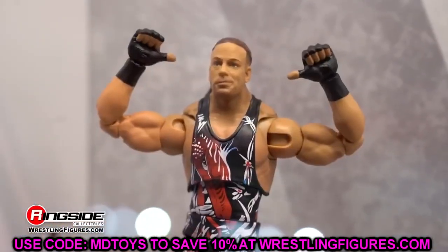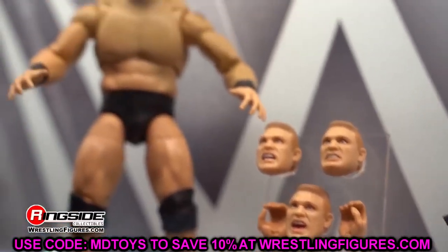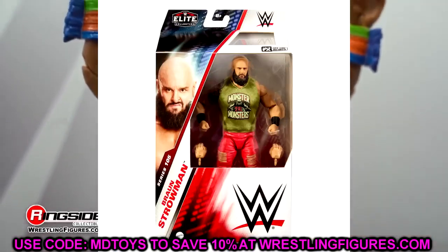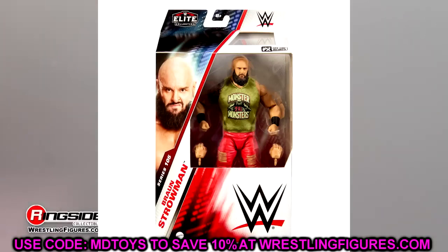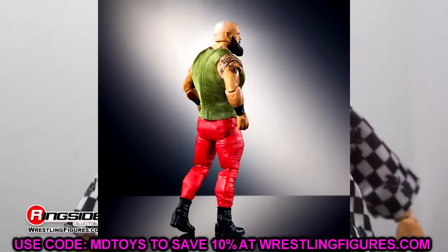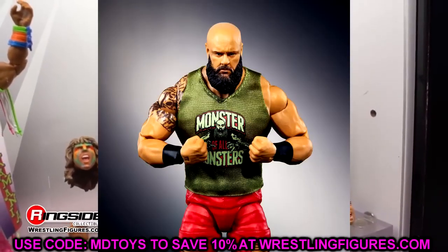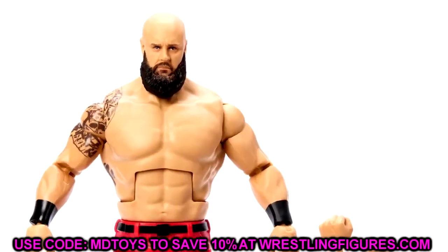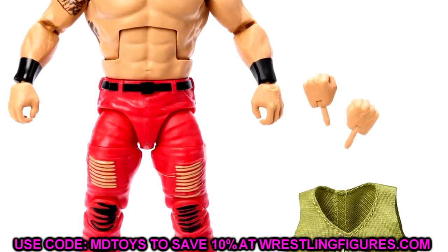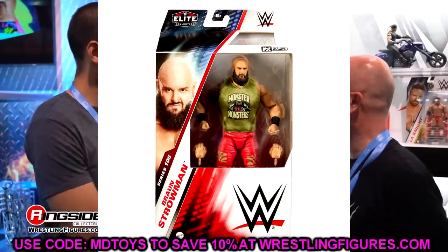Starting off with WWE Elite Series 105 — Braun Strowman, which should be hitting very soon. This figure looks pretty damn good. We've got a new leg mold, he looks very slim. Cloth goods look good, it does have velcro on the shirt, which makes sense given how big that shirt would have to be to get over that torso. Really good head sculpt, pinless legs — this might be his best figure ever.